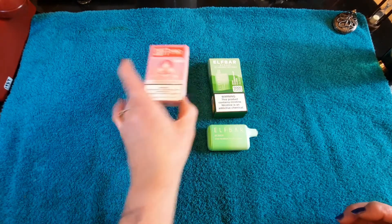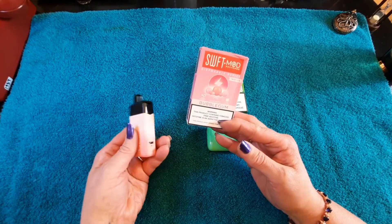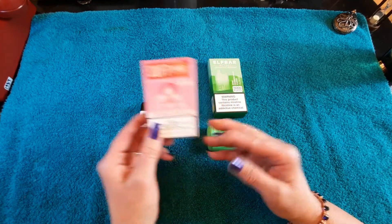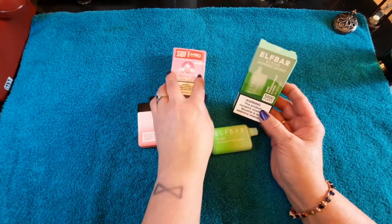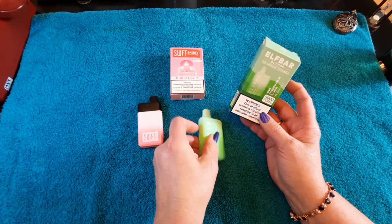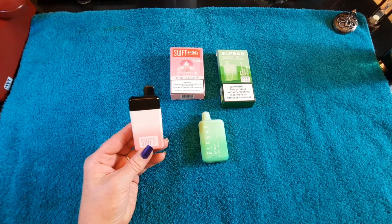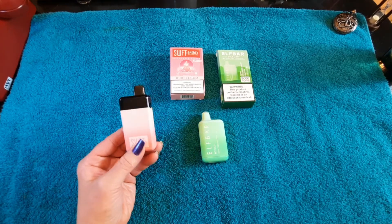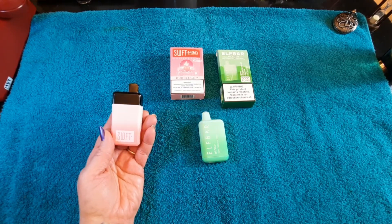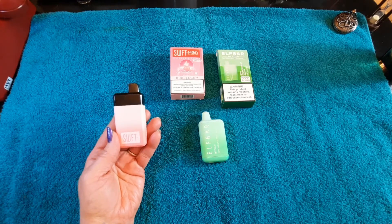So the Swift — it says Swift Mod Recharge, so it's rechargeable. You can charge it up. It's 5,000 puffs — that's probably why. And then the Elf Bar is also rechargeable. Swift is bubblegum, 5,000 puffs, 5% nicotine, and it was $17.99, which is a really good price when you think about puff bars that were 300 puffs for 10 bucks.